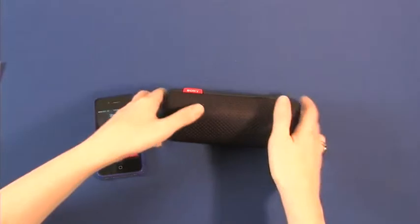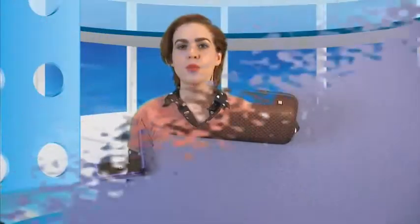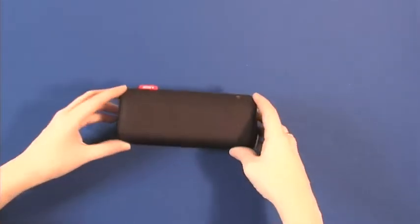But what really makes the speaker a smart companion is that users can choose to listen in normal or surround sound mode. Prop the speaker up normally for regular sound. To initiate surround sound, activate the built-in G-Force sensor — simply face the speaker up and boom! Surround sound is transmitted out for an expansive sound for everyone to enjoy.